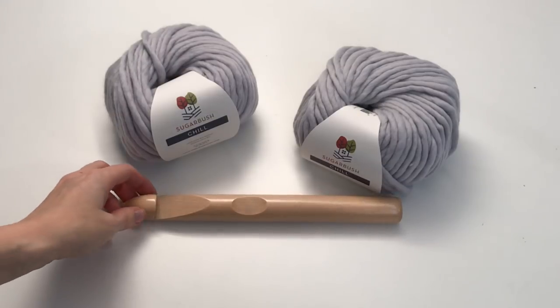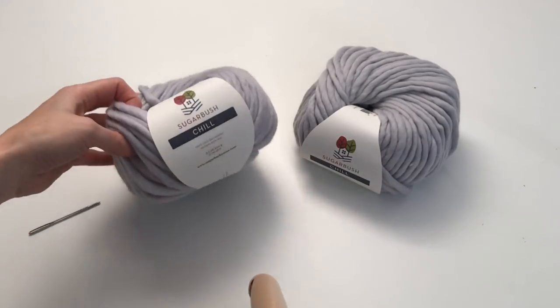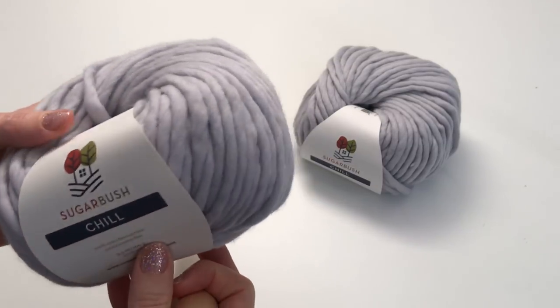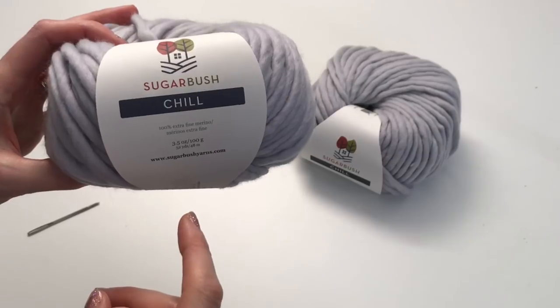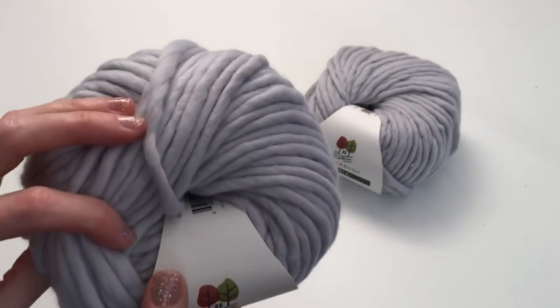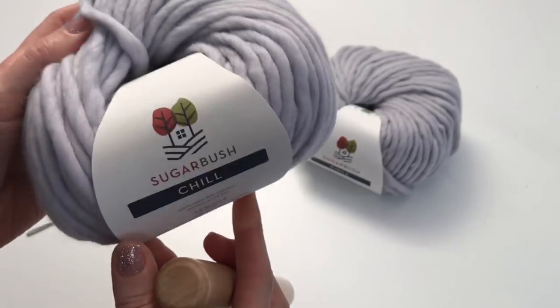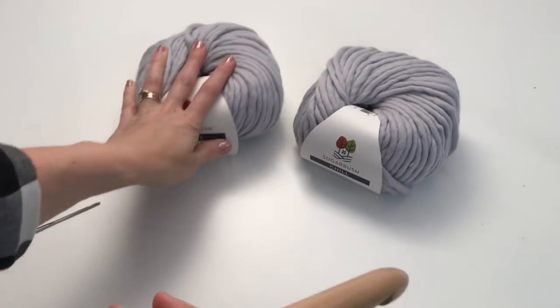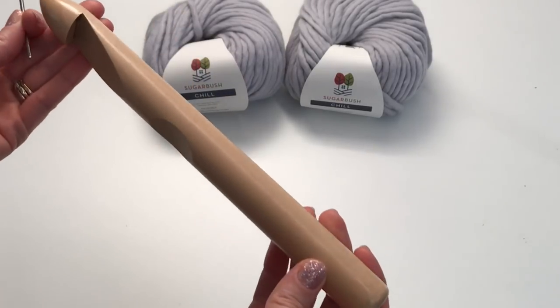Hi, this is MJ and today I'm going to be showing you how to make this really big bulky blanket. We're using Sugarbush Chill. This is a super bulky 6 yarn and I'm using Extra Fine Merino. You can actually tell just by looking at this how soft and gorgeous this yarn is. So this is what we're going to be using — you're going to need a 25mm crochet hook.